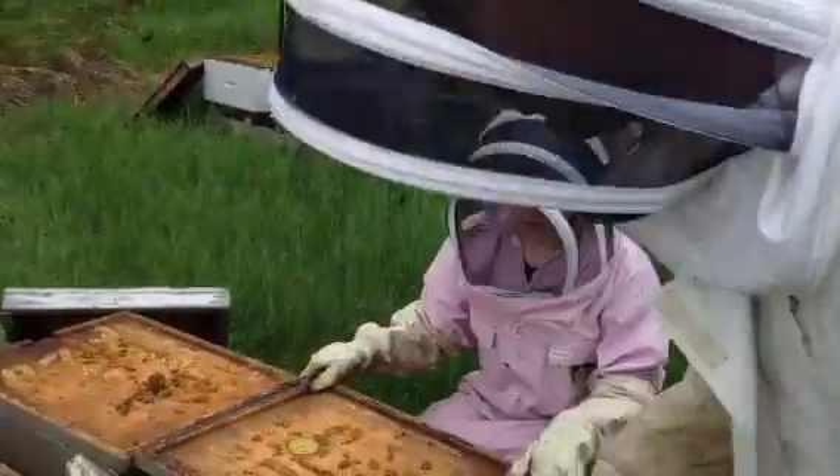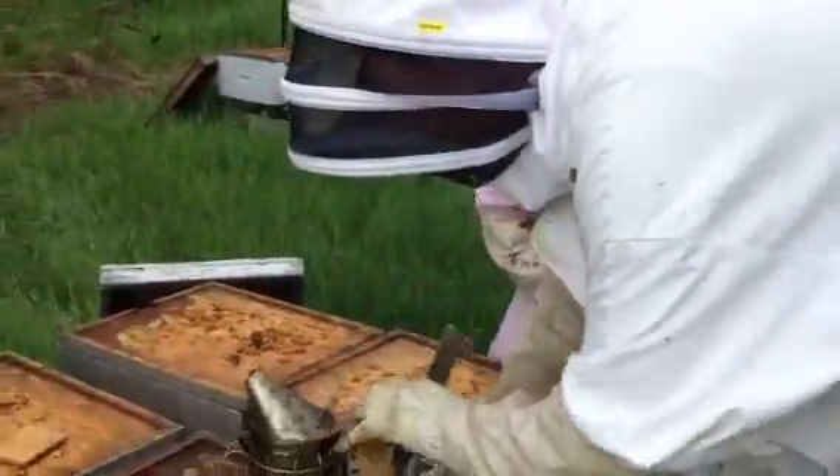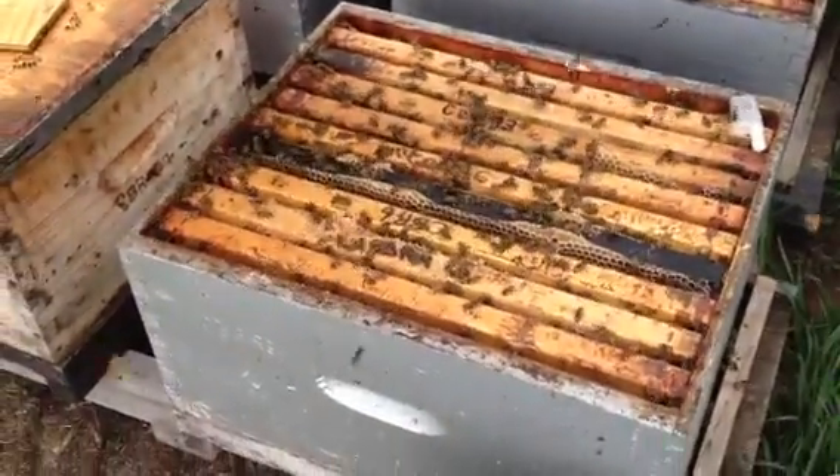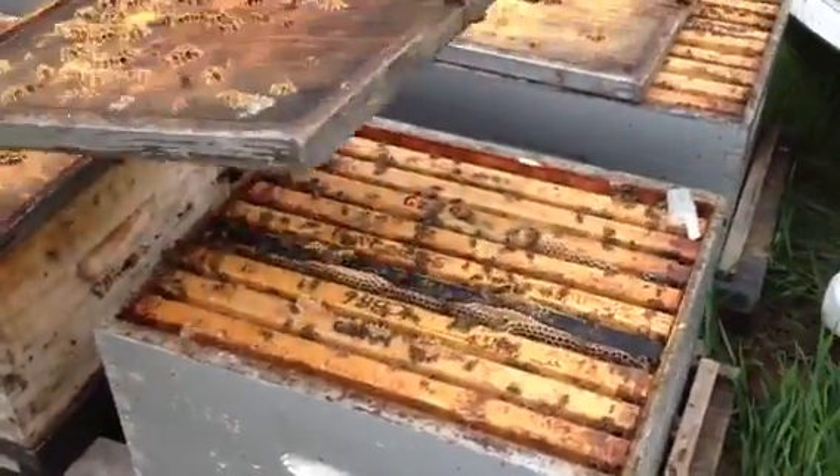And this is what our new hives look like. We have about five frames of brood, ready for a queen.